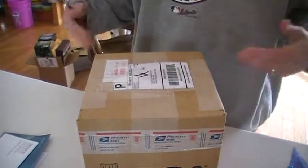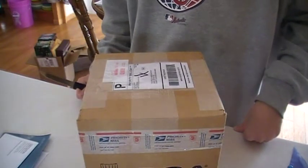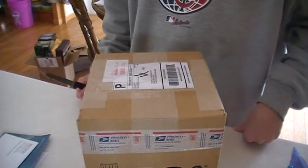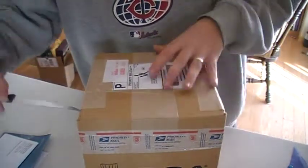Alright, welcome to some unboxing. We got a Black Friday special with DGA — they were doing three misprint discs of premium plastic for $15 a piece. So I ordered up three packs of that and we're about to see what we got.